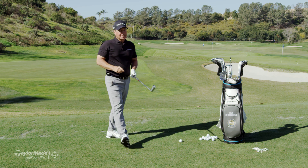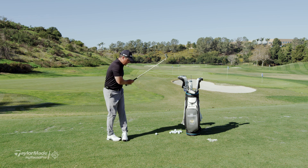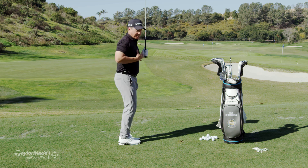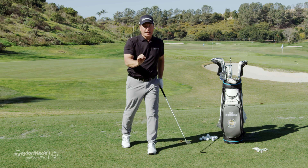First one: feet together drill. Turn, turn. What we're doing here is feeling the centeredness of the swing and still being able to stay over it. Try that — it's going to be a little more challenging than you think.